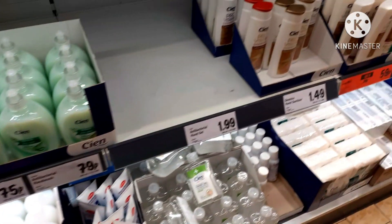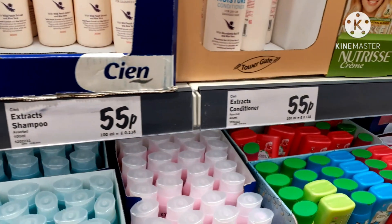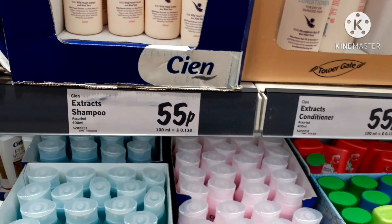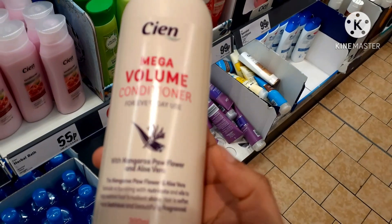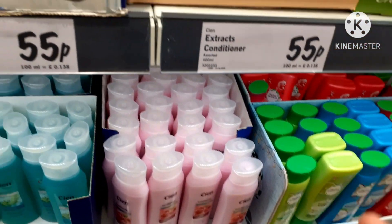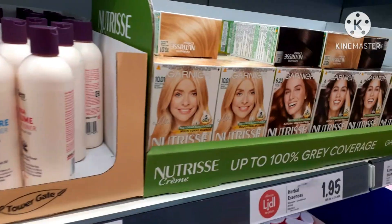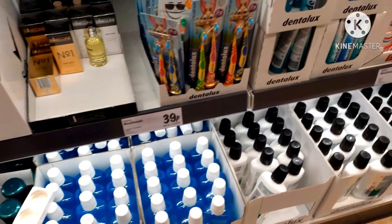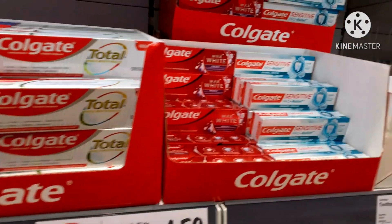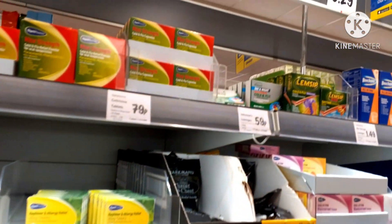Here we have hand wash, sanitizer, shampoos, and body wash. Shampoo is 55p — I am using this shampoo. Here we have the best brand. We also have hair colors, hair spray, perfumes, brush, paste, and mouth fresheners. Here we have basic medicines and this is the tissue section.